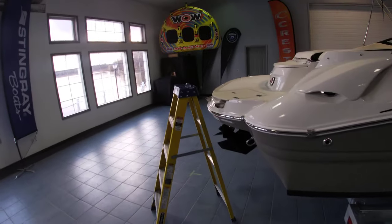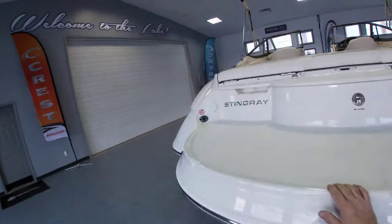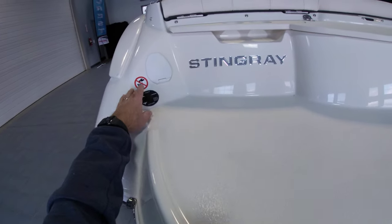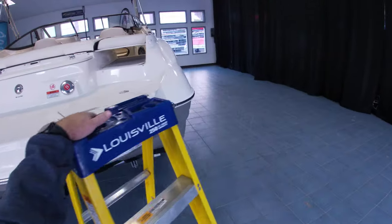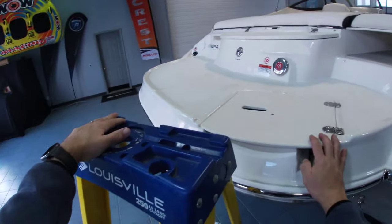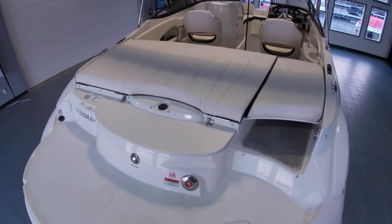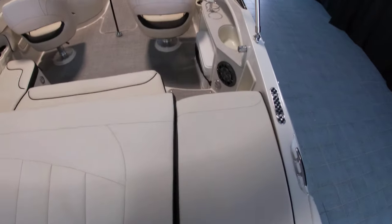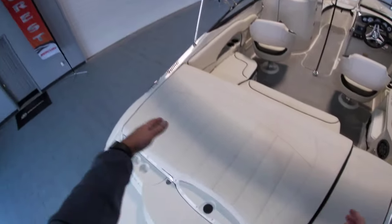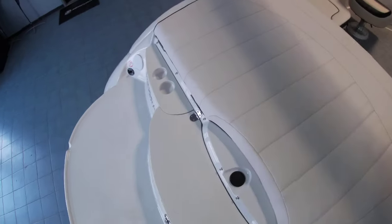On the back, we do have a large swim platform with a wash down and trim switch. It also has a stainless steel ladder and a walkthrough transom along with the filler cushion. There's a large sun deck in the back and a cooler area as well.